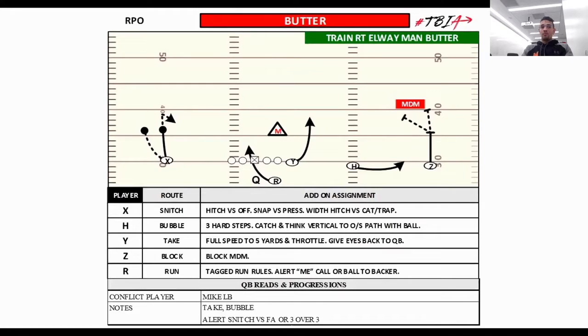Conceptually, don't say 'tight end, you have this' or 'slot receiver, you have that' — teach them concepts one, two, and three. Number one is blocking for the bubble, number two is running the bubble, number three is running the take route. Number one in the boundary is running the snitch route — he'll run a hitch, which is third outside versus off coverage, and versus press he runs a snap route, which is fourth outside. That's all timing and it turns into a glorified back shoulder.